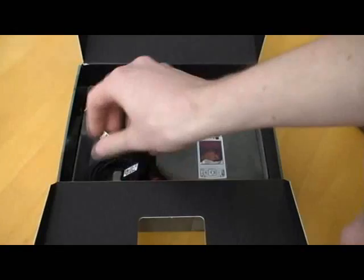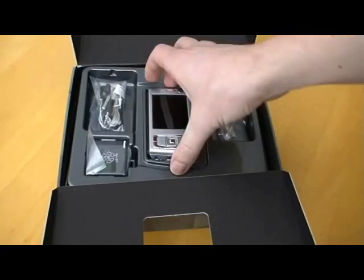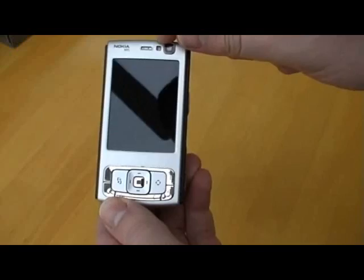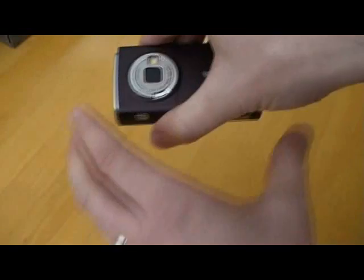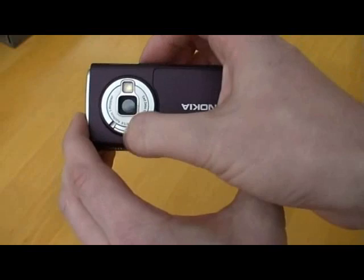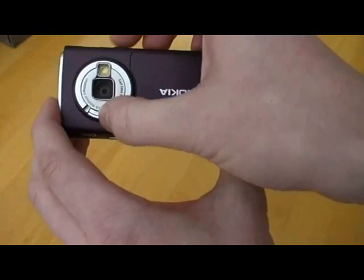Let's take a look at the actual device. Immediately you see a camera on the front, which looks like a flash or light there on the front as well. On the back, there's a camera — actually a five megapixel over Carl Zeiss optics. Looks like a flash on the front and a slider to open the cover over the lens, which is a nice addition.